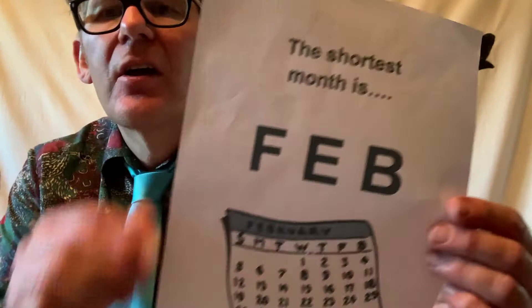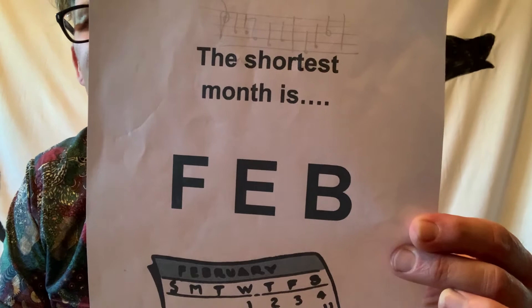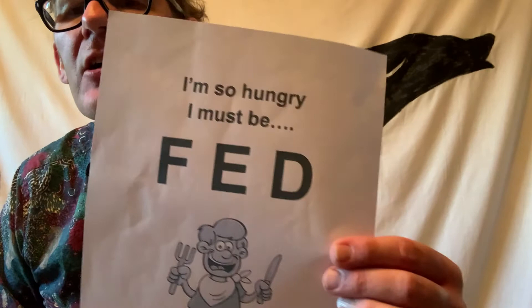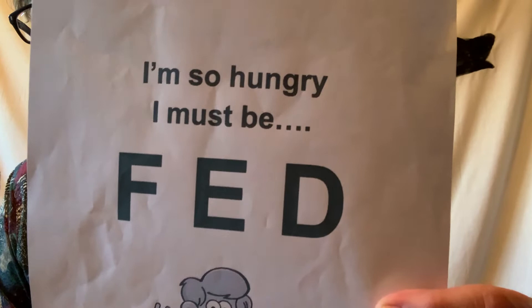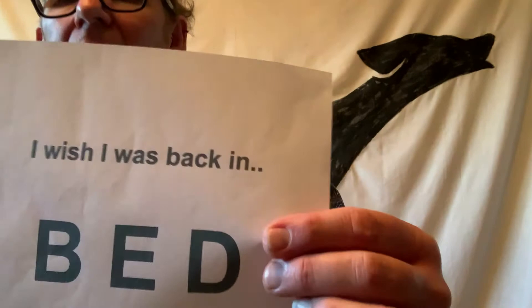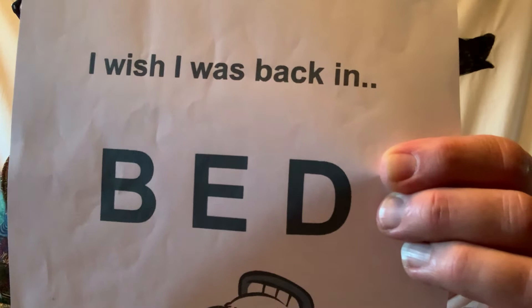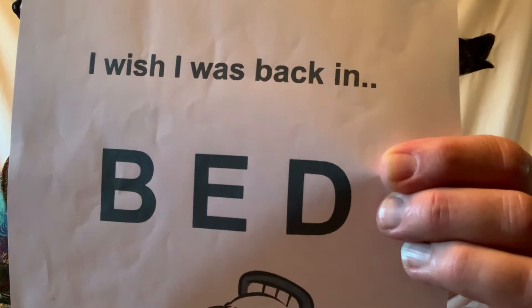Good. Have a practice of those three songs - here's a quick reminder. If you want to pause the video now with these pictures up, you can practice all three. Our first one was: the shortest month is F, E, B. Our second song was: I'm so hungry, I must be F, E, D. And then our last one: I wish I was back in B, E, D. Good luck with those three songs. See you soon. Bye.